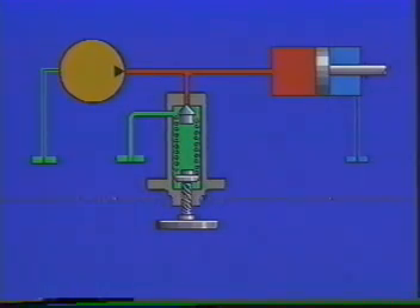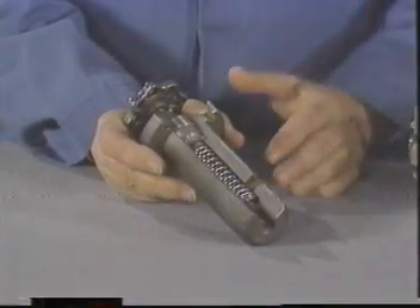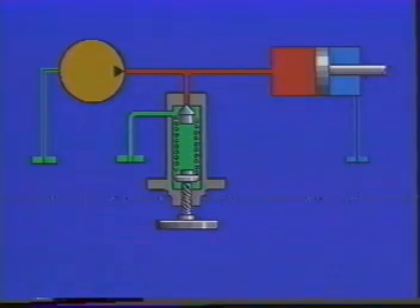Any further increase, no matter how little, unseats the poppet, and a very small quantity of oil begins to flow through. This is called the cracking pressure, because the valve is not yet open enough to pass the full pump delivery. The more oil we push through the valve, the wider our opening must become, and the more we must compress the heavy spring. That, in turn, is going to take more pressure. If our pump were a small one, say one or two gallons per minute, the increase in pressure would probably be negligible, maybe 15 to 25 psi. A 10-gallon pump at the same spring setting, however, might require an increase of 150 to 200 psi to pass its full delivery through the valve. This difference between the cracking pressure of a relief valve and the pressure at which it can pass the full pump delivery is called override.